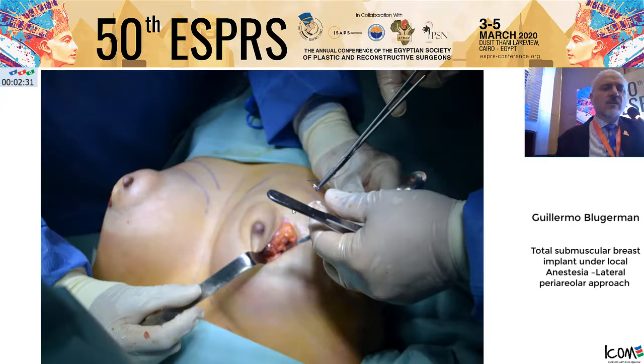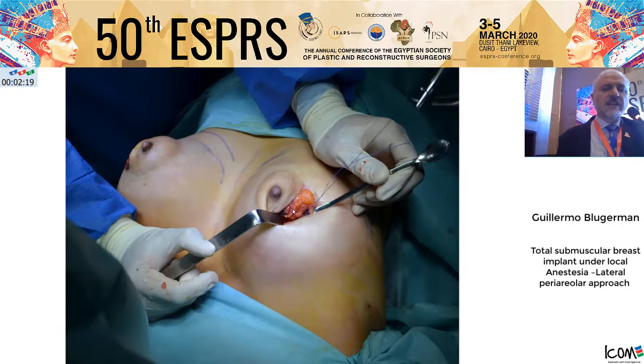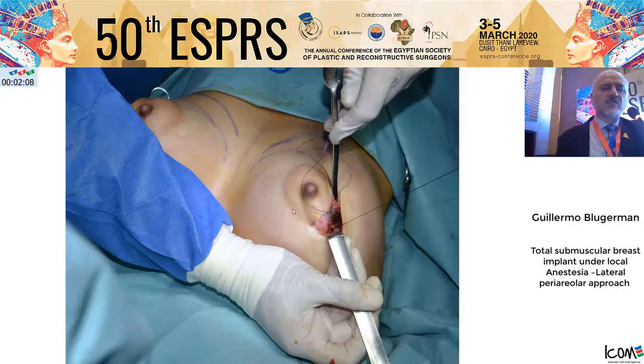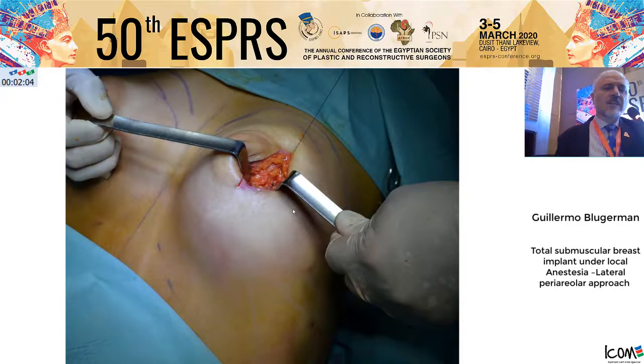You can use total submuscular or dual plane closure in this position. To close the muscle, we use a special needle — the Vicryl, very strong. We use a protection device for the implant and for the coronary arteries to protect the implant from damage during the suture process. Finally, we close the muscle totally.